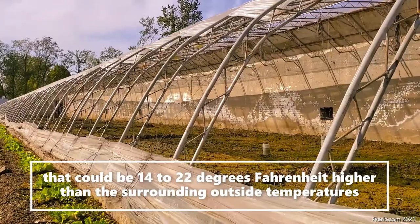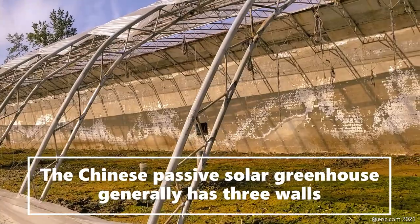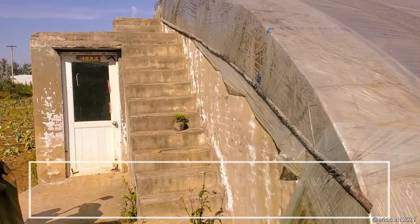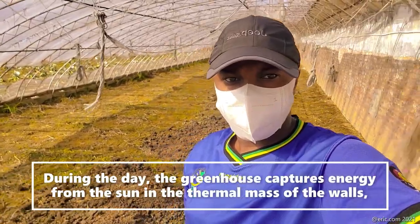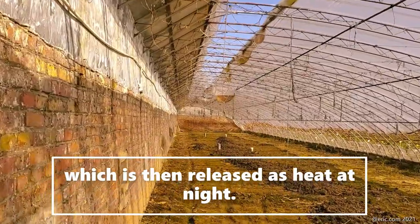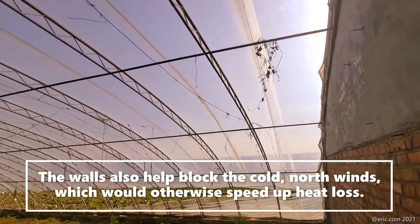These structures create microclimates that can offer 14 to 12 degrees higher temperature than the surrounding outside. Chinese greenhouses usually have three walls made of brick making up the north, east, and west sides. On the south side, the greenhouse is made of transparent material — usually plastic — through which the sun can shine during the day. Greenhouses capture energy from the sun in the thermal mass of the walls, which can be released at night. The walls also help to block the cold north wind, which would otherwise speed up heat loss.